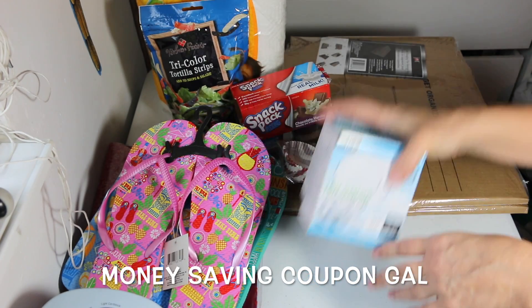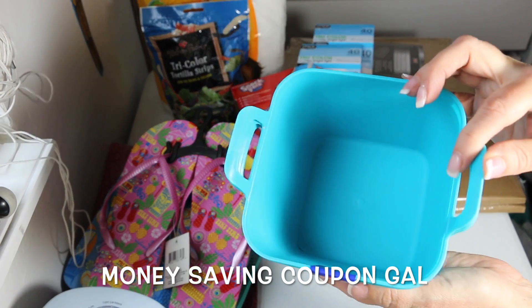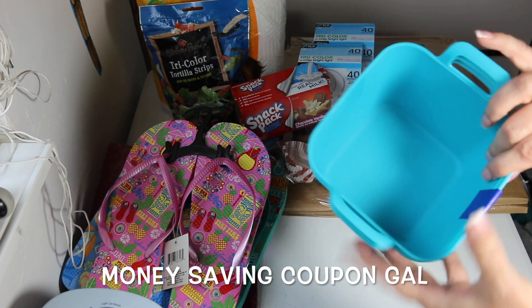I got this cute little bin with handles — it was actually a bonus pack, so instead of two I got three, and they're a pretty good size.